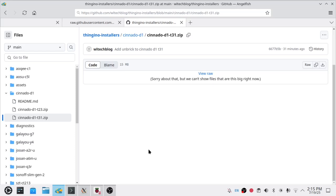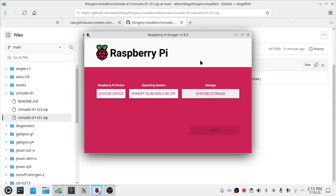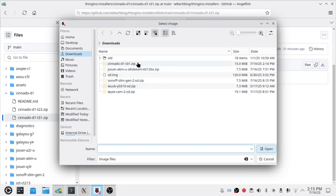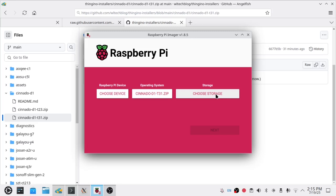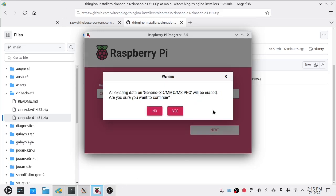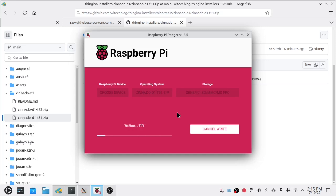Now we're going to pop our SD card in — and that's recognized. We're going to come over to Raspberry Pi imager. You can also use Rufus, but I like Raspberry Pi imager. For the operating system, we're going to come down to 'Use Custom' and pick your Sonato D1 image. Choose storage, pick your SD card, and hit Next. We do not want to apply OS customizations, and we do want to continue. This is a 128 megabyte image — it will only take a moment to write.